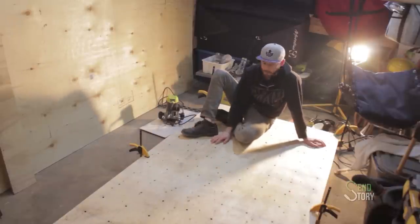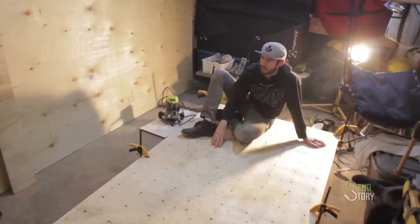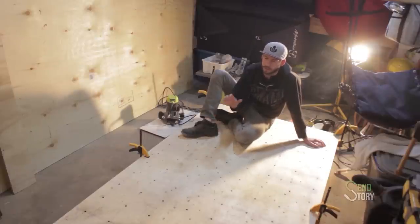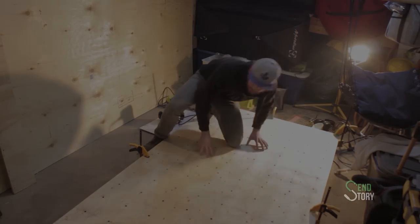The next steps are going to be painting this, which I'll get to tomorrow. The only other thing I want to do is route around all of the edges just to smooth them out and give them a bit of a round-over. It'll be more comfortable — if I'm grabbing the edge of the wall for any reason, less likely to get a splinter. It'll make painting the edges a lot easier and look a lot nicer.